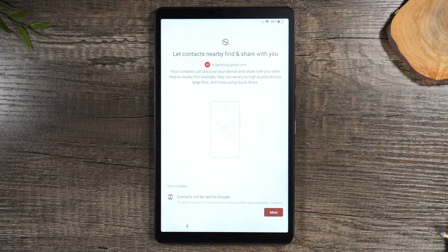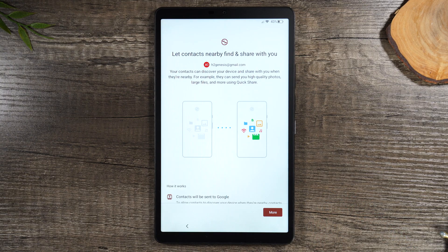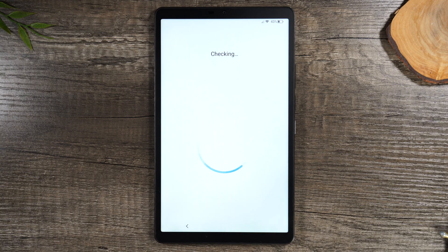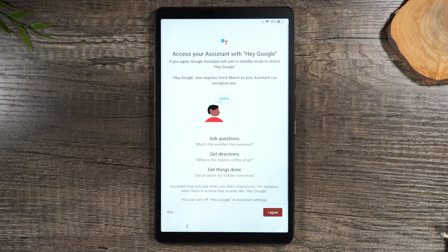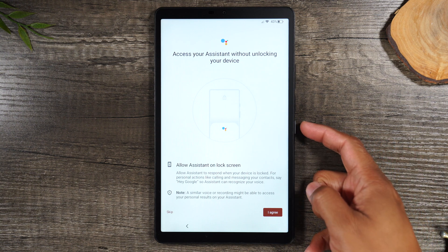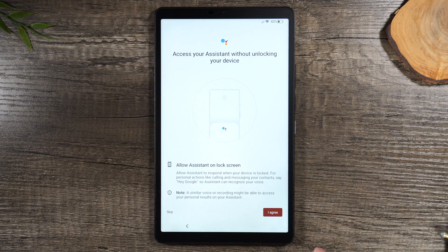We're gonna hit Continue to finish our setup. This next screen is if you want to transfer contacts from a nearby device — I'm gonna hit No Thanks. Next, you can set up your Google Assistant so that it's always listening. If you ever say the hot command 'Hey Google,' the tablet will automatically wake up and you can ask it things. If you want to activate your assistant, you just need to probably hold down your power button. I'm gonna skip this as well.